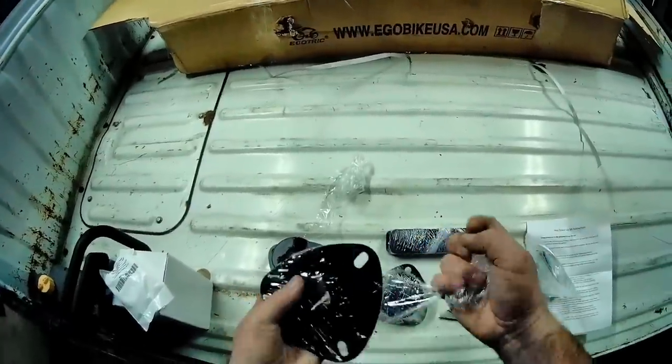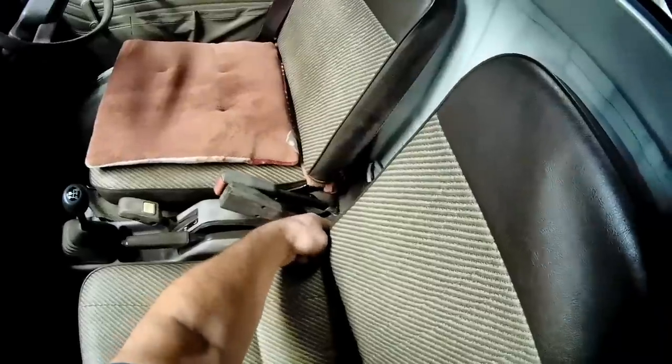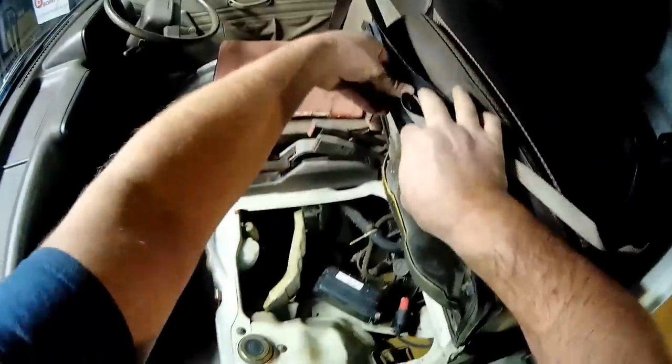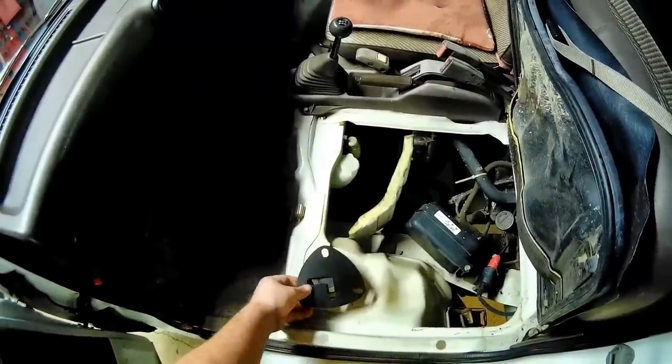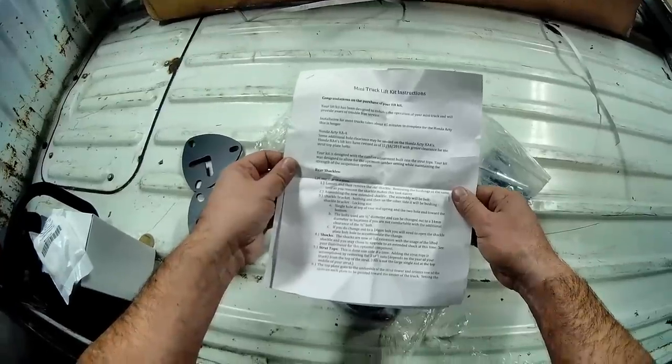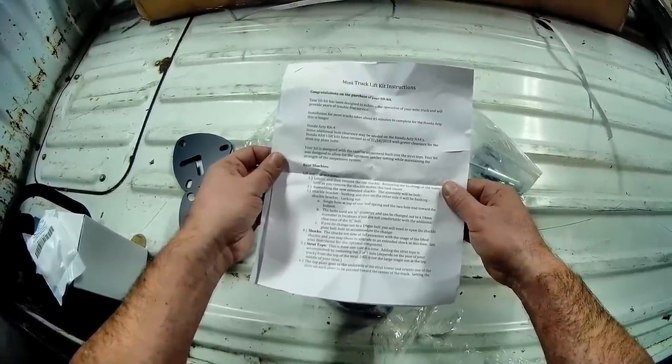These are a little pricey. I just wish I knew which way this is supposed to go — I want the slot on each plate to be pointed toward the center of the truck.